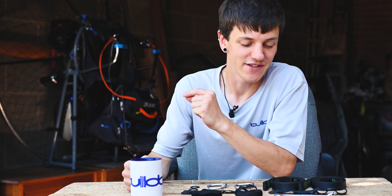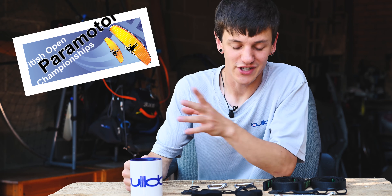Hey guys, welcome to a new mini-series. This series is going to be about my road to the British Power Motor Open Championships.